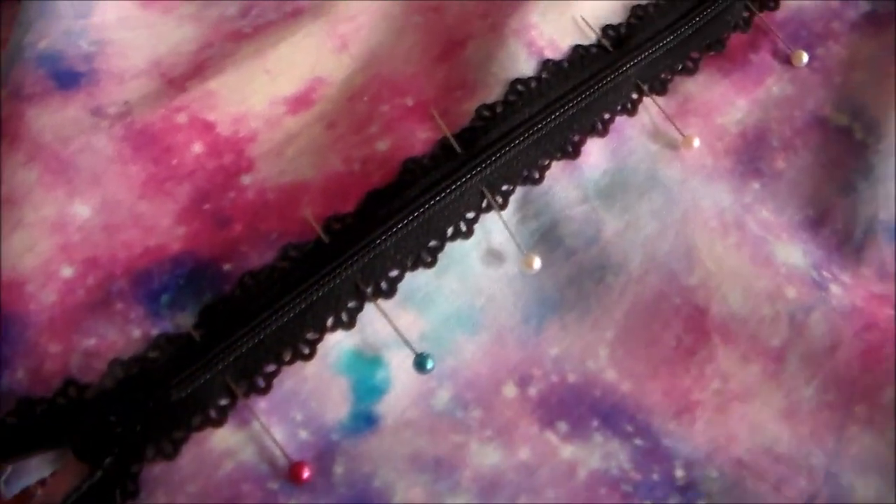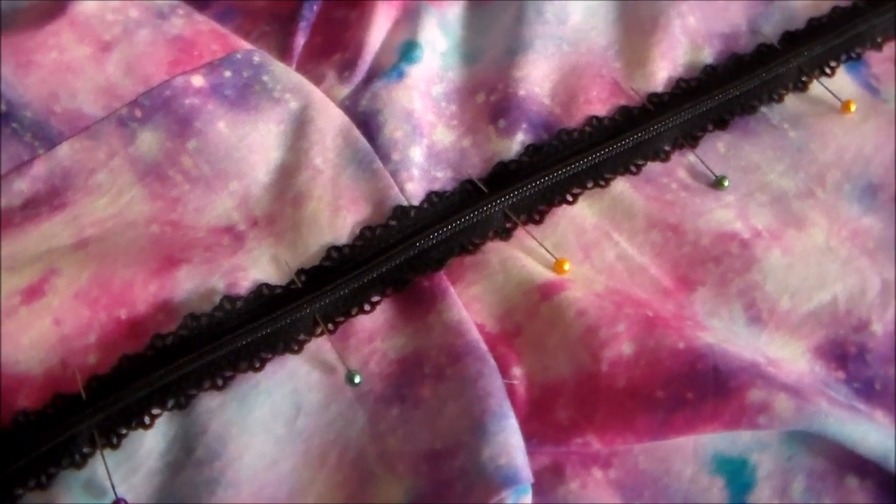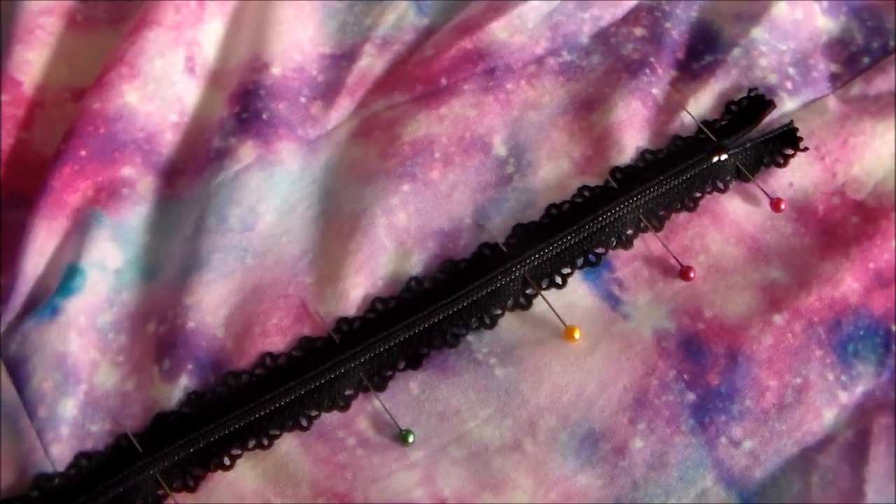Then pin the zipper directly over the center back seam. If you really want to make sure your zipper is going to be in the right position, you can also go around and hand baste the zipper into place as well.